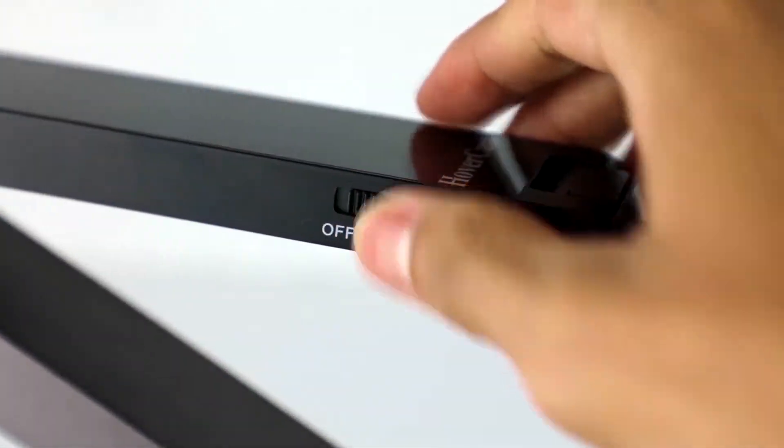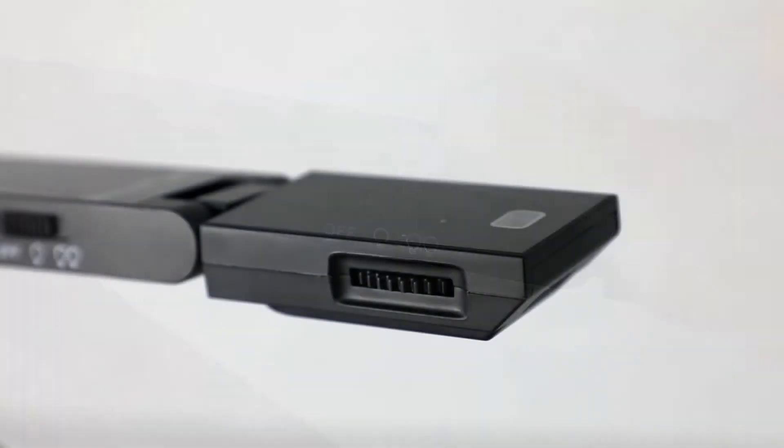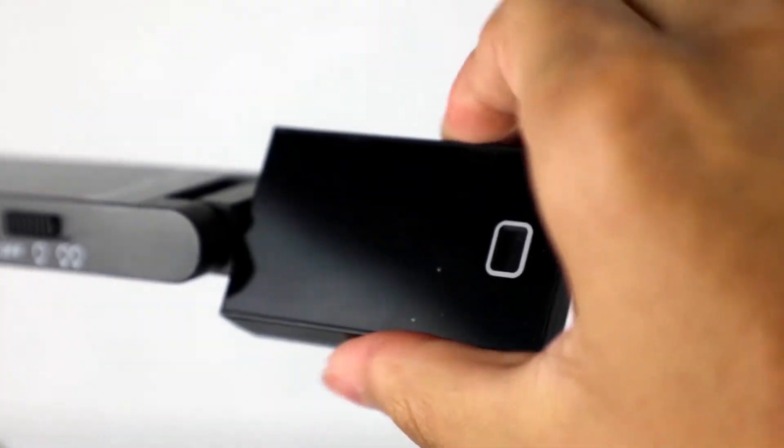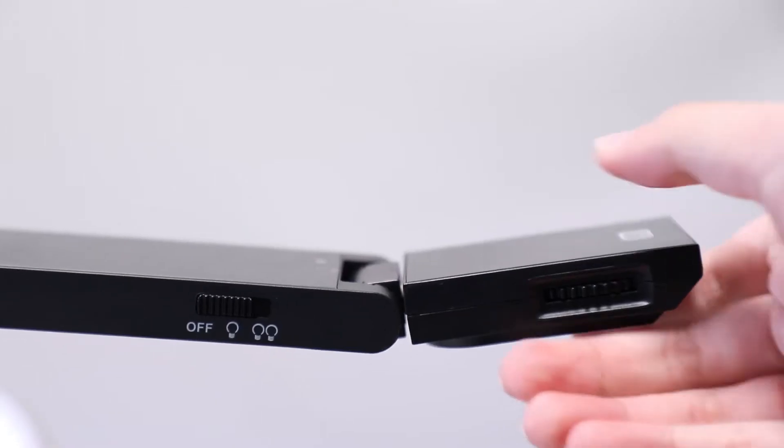On the side of the document camera, you can find a slider to adjust illumination. You can rotate, raise, and lower the camera for a more precise angle. You can also flex the camera for use as a high resolution webcam.